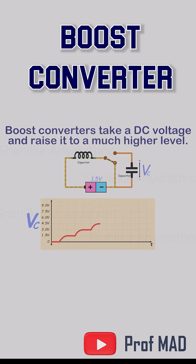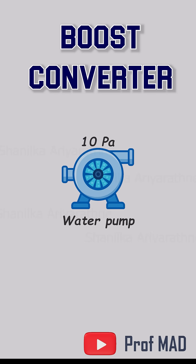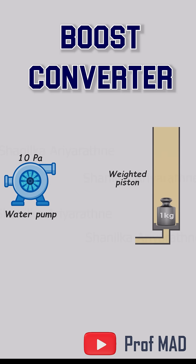Let's make the boost converter idea visual with a simple analogy. Picture a small water pump that can push water only up to a maximum pressure of 10 pascals. It's feeding a cylinder with a weighted piston.